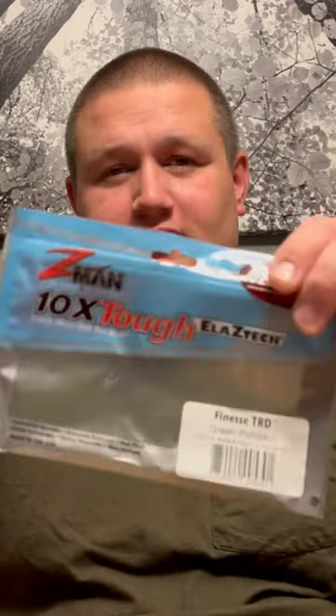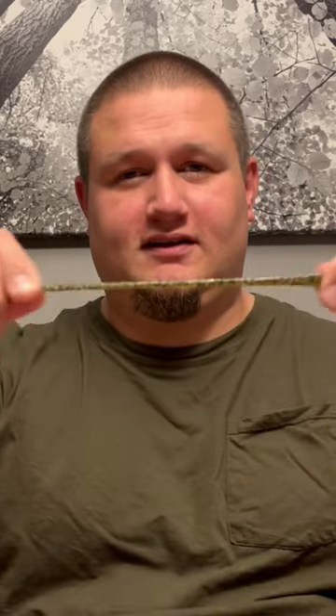Just keep them in the pouches that they come in and you should be all right. Awesome product, but don't make the mistakes some of us have.